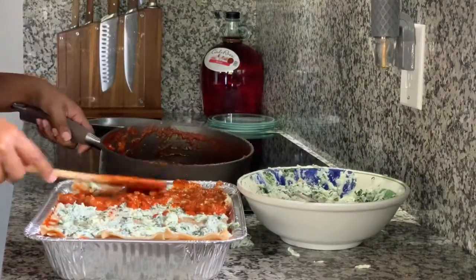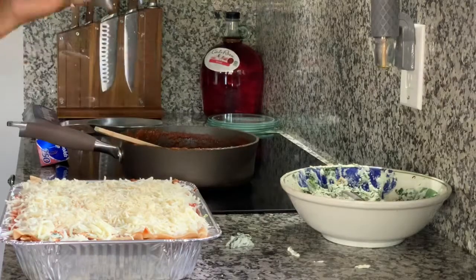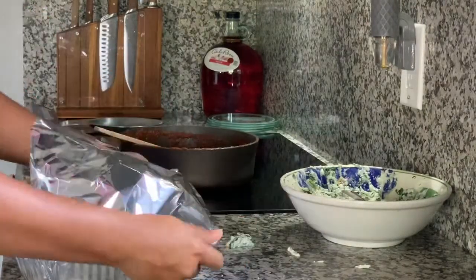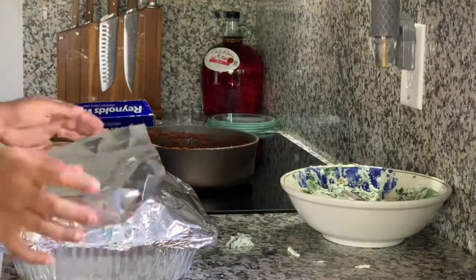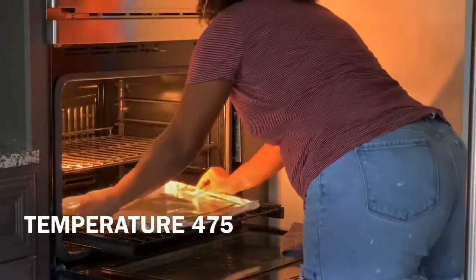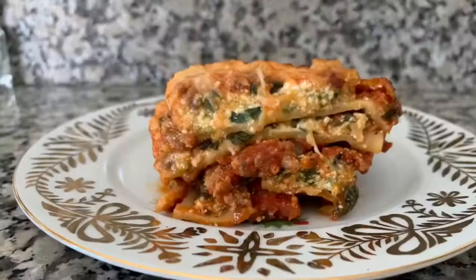Once you get to the top of your pan and you've done your last layer of sauce, go ahead and add mozzarella cheese all over and mix in a little bit of parmesan cheese as well. Cover your lasagna pan with aluminum foil, leaving a little extra space so the cheese doesn't stick to the foil. Set your oven to 475 degrees and pop that lasagna in. Add some foil or a sheet pan underneath in case it drips. Leave it in for about an hour to an hour and a half. For the last 15 minutes, remove the foil and let the cheese brown — then bon appétit.